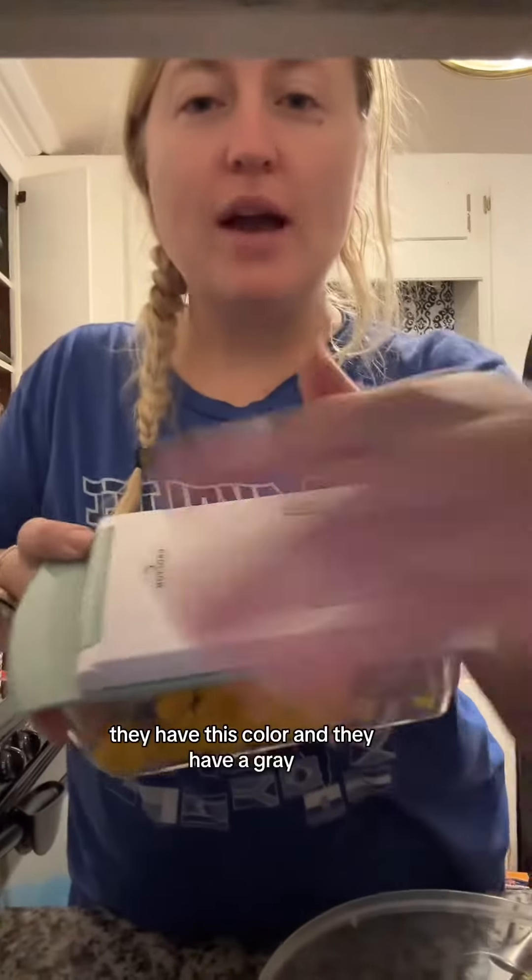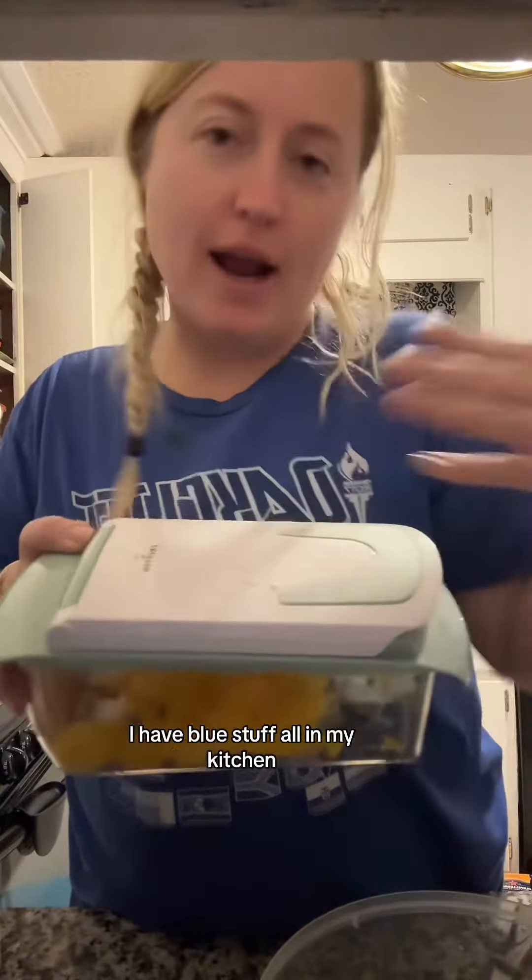They have this color and they have a gray — I have blue stuff all in my kitchen, so blue is for me.